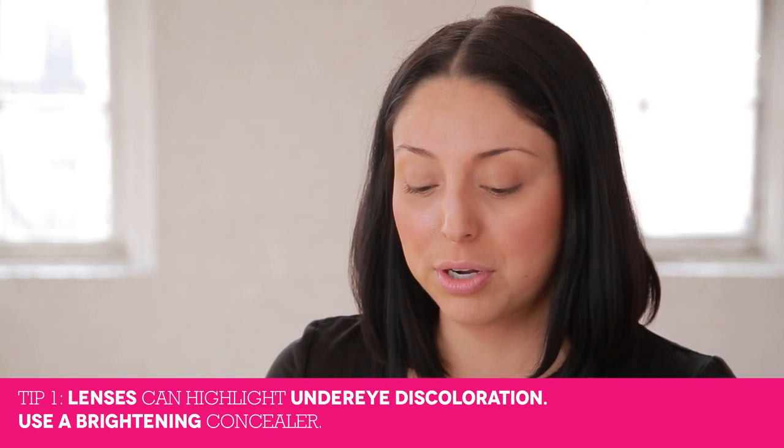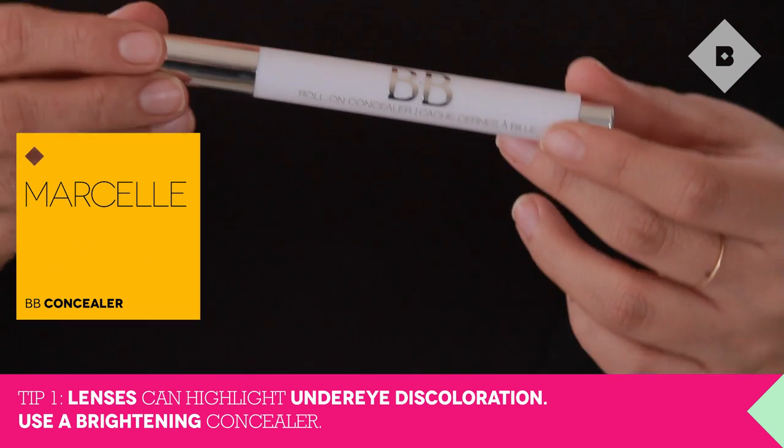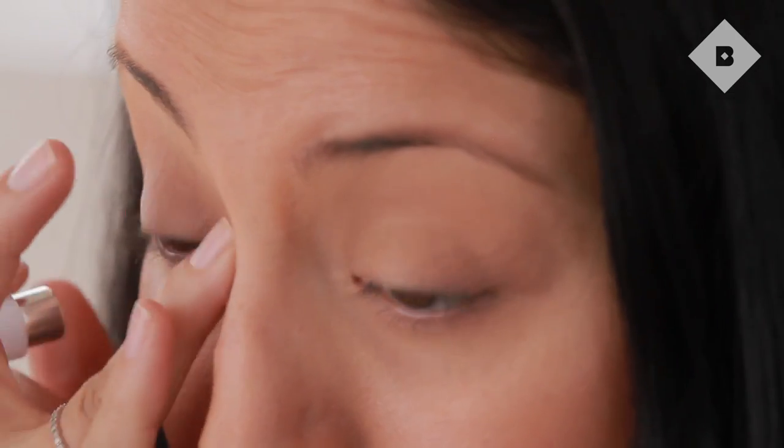Glasses can actually accentuate any darkness that you have underneath your eyes. The first thing you want to do is start out with a concealer that's going to brighten the eye area. I love the Marcel BB Roll-On Eye Concealer — it's super easy to apply. Just start with a little dab, blending it with your finger, and definitely going into the corner of the eye if you have any discoloration there. It's a great one because it's not going to settle into your lines at all.